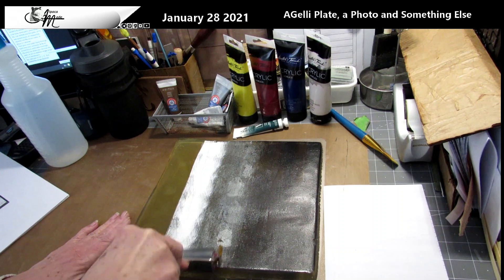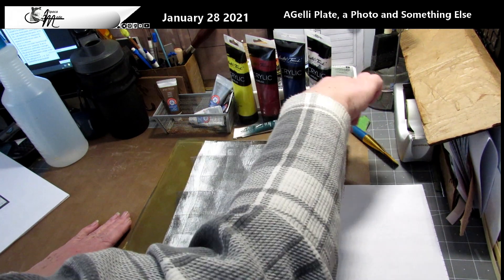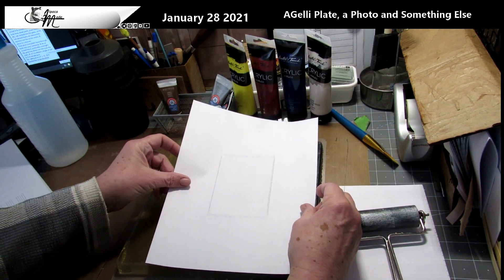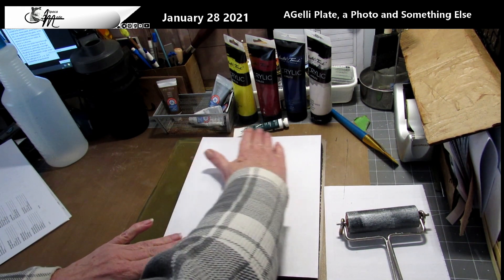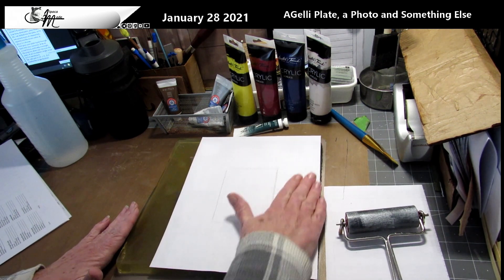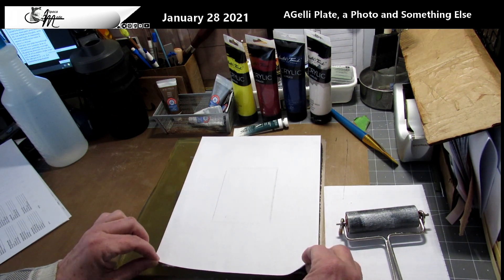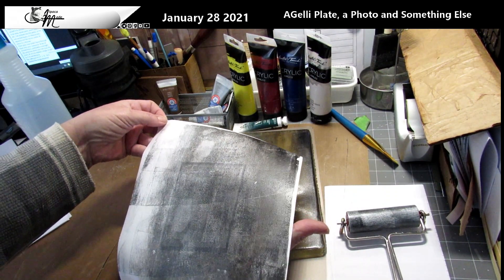For this I'm just going to pull a background print. I want a little bit of that silver in the black, so I'm using scrap paper. Normally I would have a craft mat under this or a white piece of paper so I can find the edges, but I didn't do that this time. You just want to make sure you have good contact and then pull it off.